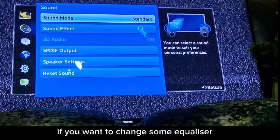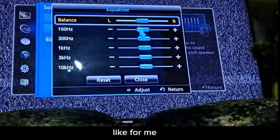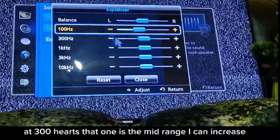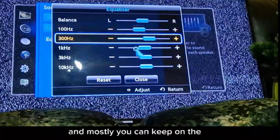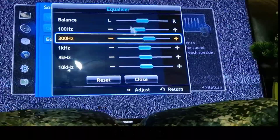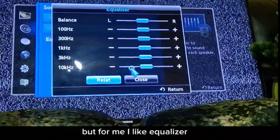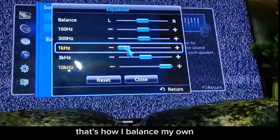I like balancing left and right in the middle. At 100 Hz I can increase or decrease, and 300 Hz is the mid-range — you can mostly keep them all in the middle for balance. If you want to reset, the equalizer will go back to normal.